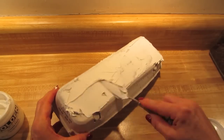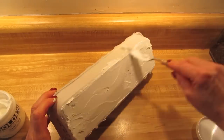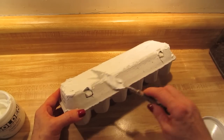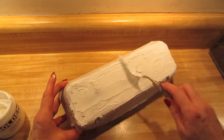This crackle paste does not dry clear, but the thicker you put it on, the larger the cracks will be. If you put it on very thin, you can get very tiny cracks. For this particular project, I wanted the larger cracks. I'm going to put this aside to dry, and I'm going to come back and then paint it.